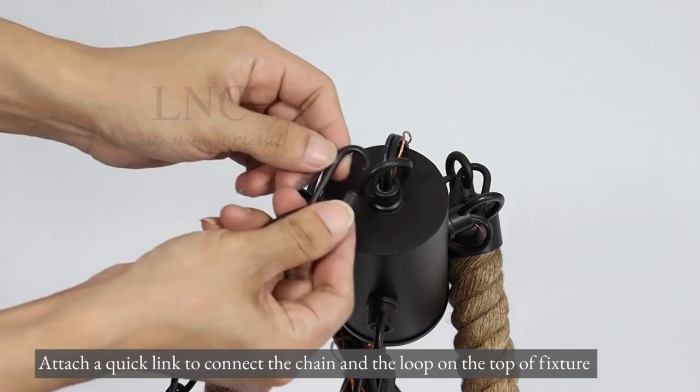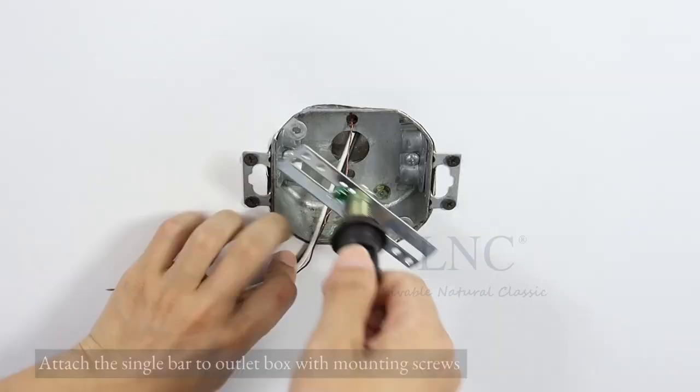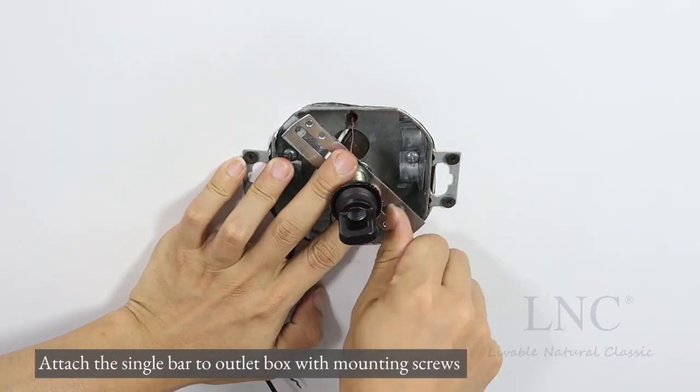Attach a quick link to connect the chain and the loop on the top of the fixture. Attach the single bar to the outlet box with mounting screws.